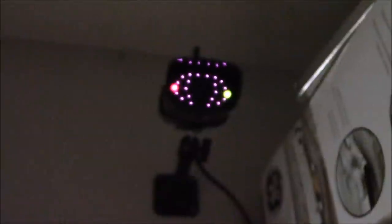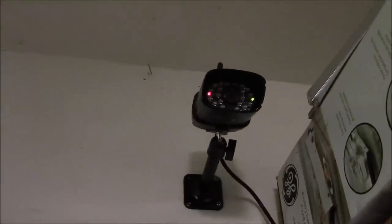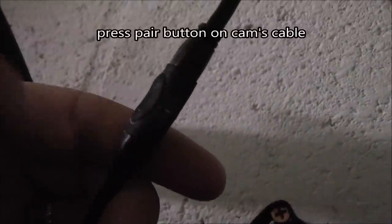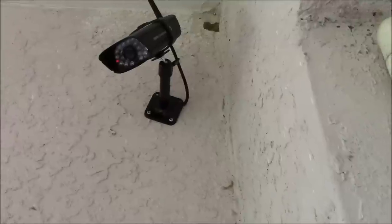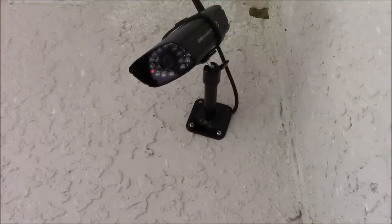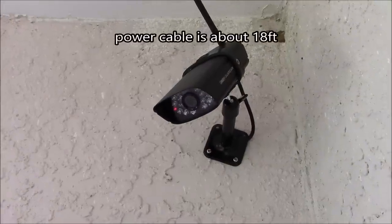The left light indicates solid power; the green right light indicates a solid Wi-Fi connection, and the white lights are the infrared lights. To pair the additional camera, I just clicked pairing on the head unit, and it gave me 60 seconds to tap the pairing button on the power cable. I mounted the other one right into the concrete, drilled the hole behind that wall plate, and on the other side is the garage where it's plugged into the AC outlet.